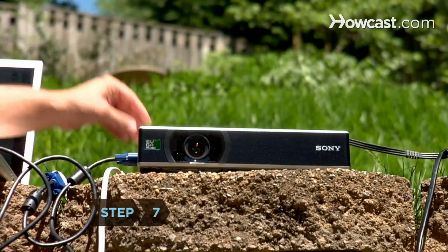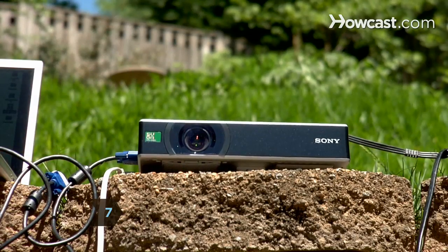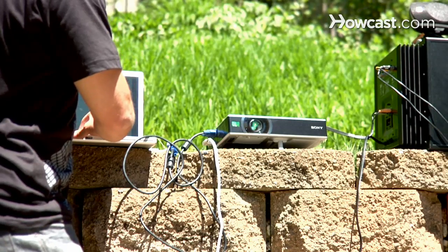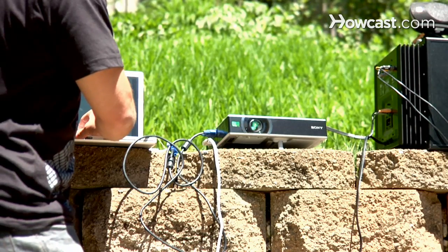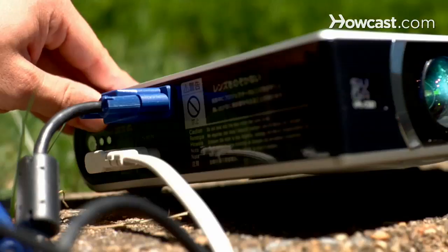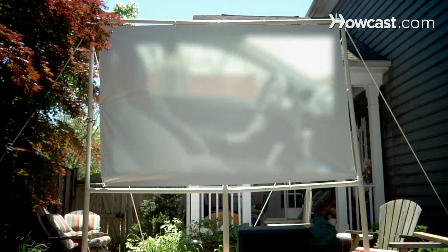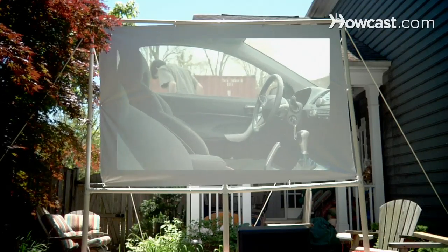Step 7: Turn on the devices for a practice run before showtime. If you're using a laptop, select an auxiliary screen by pressing one of the function keys, often F5 or F7, depending on your model. Adjust the focus and experiment with different distances between the screen and the projector to get the largest, sharpest image.